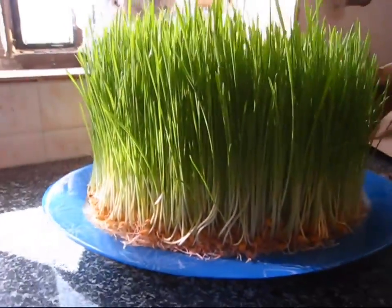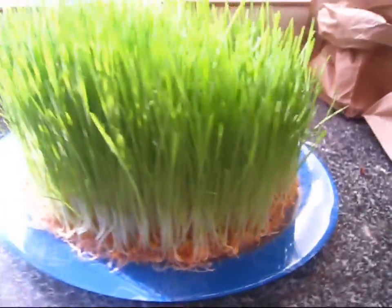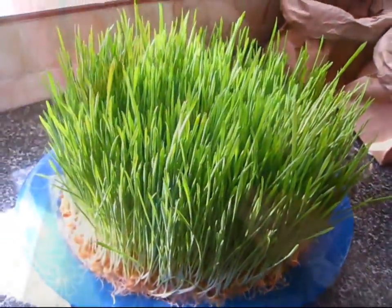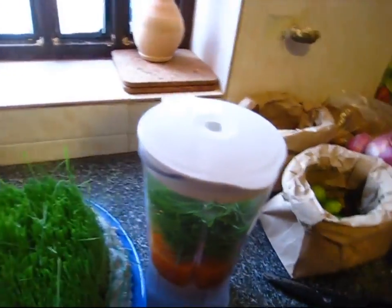Hi everyone, this is Saeed. In this video I want to show you how to grow wheat sprouts without soil. It's very easy and wheat sprouts, as you might know, are very, very healthy and good for you. So stay around and I will show you how.